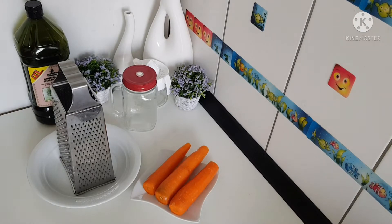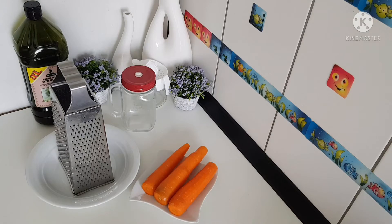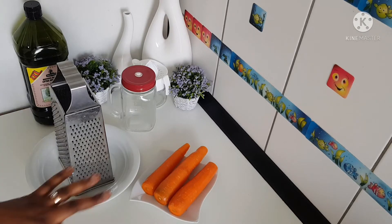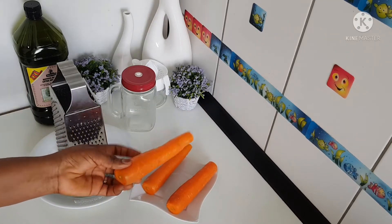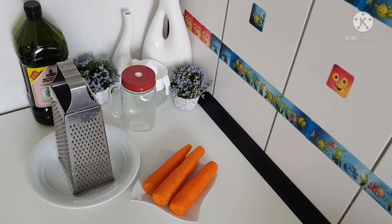Hello everyone, welcome back to my channel. If this is your first time stopping by, you are highly welcome. My name is Bintu. If you are already a subscriber, thank you so much. Today's video we are going to be doing a DIY carrot oil. I'm going to be making this carrot oil for my kids' body butter, because I always use carrot oil to make their body butter.